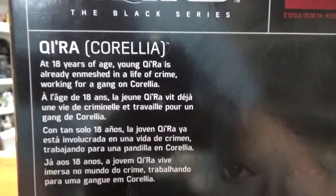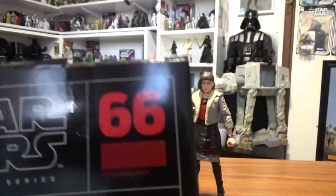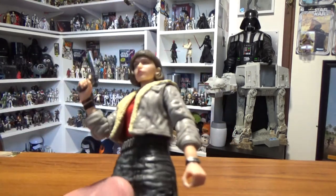On the back of the box: at 18 years of age, young Qi'ra is already enmeshed in a life of crime, working for a gang on Corellia. She's number 66. That's the box - let's have a look at the figure. It's a great figure to come out with this sort of digital paint app approach, I think it's really good.